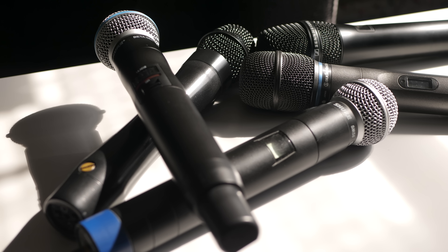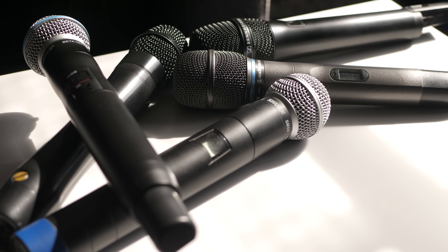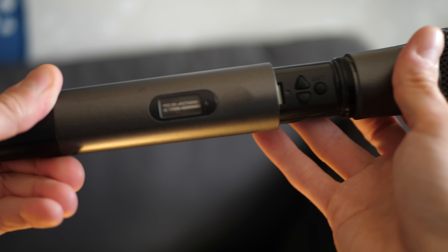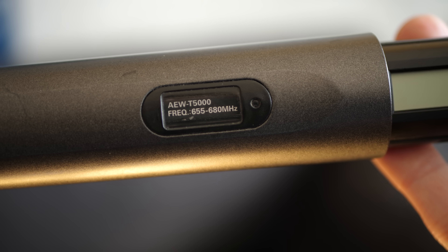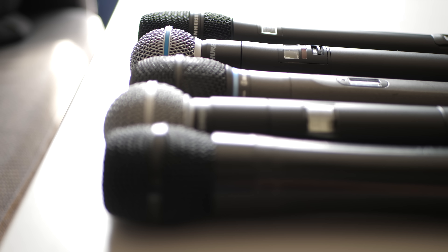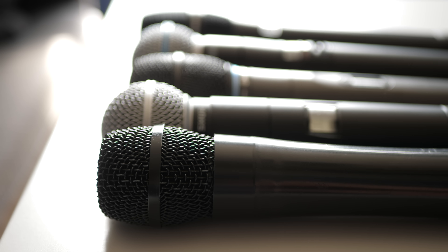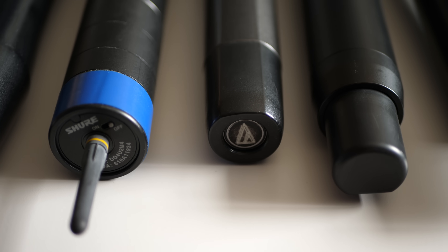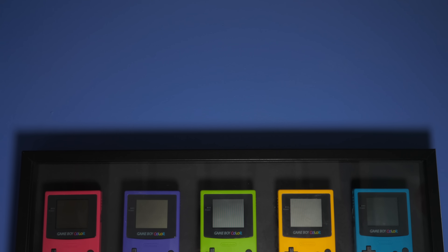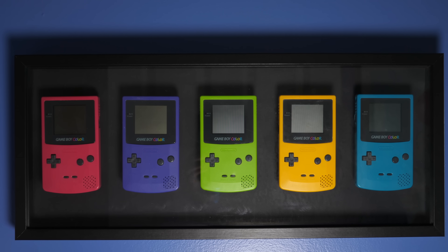Over time I've ended up with a small collection of wireless microphones. Most of them are either obsolete or work in a frequency range that's no longer allowed to be used. I realized that they actually represent a decent cross-section of the history of Pro Audio technology, and it would be kind of cool to show them off somehow, so I decided I wanted to make something that would hang on the wall.